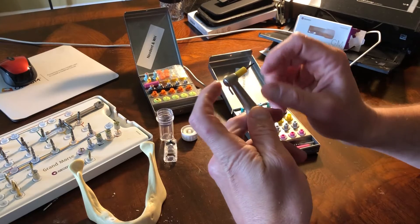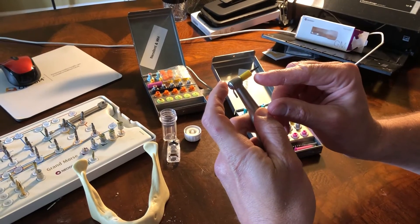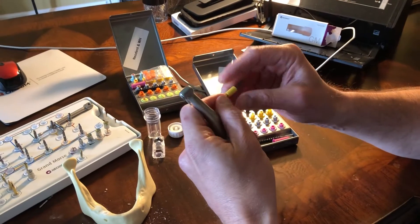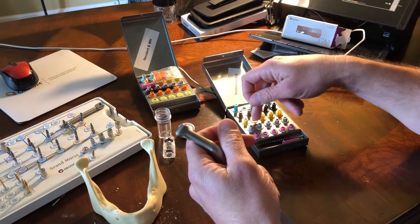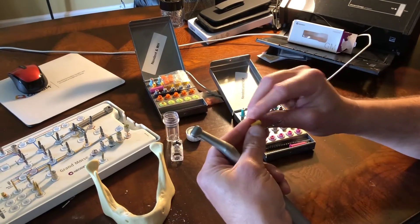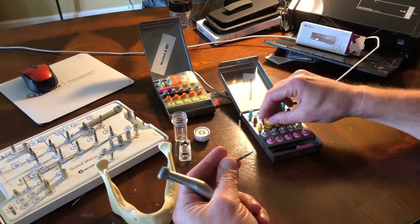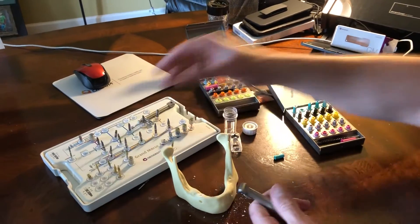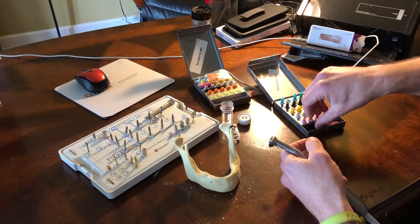The biggest thing about Neodent is: if we're placing an 11.5 implant, we would actually want to use the 13 length drill stop and drill at least a millimeter and a half, or ideally two millimeters, past the length of that implant — as long as there are no anatomic structures in the way. And that's it for this Zasio kit.